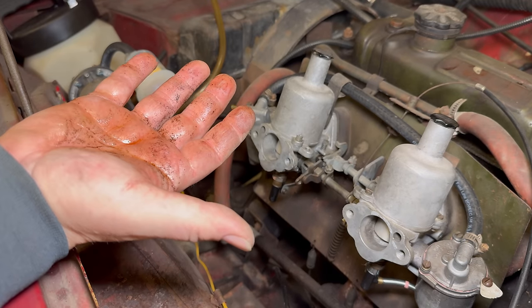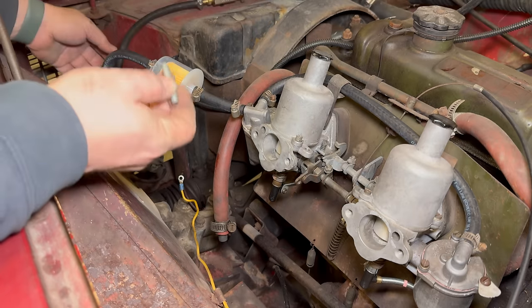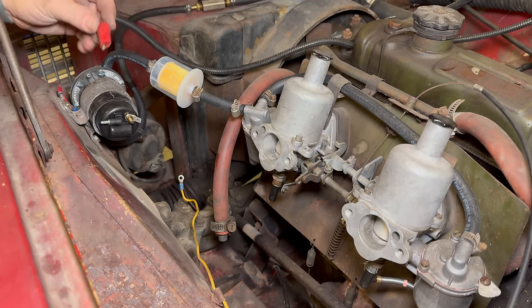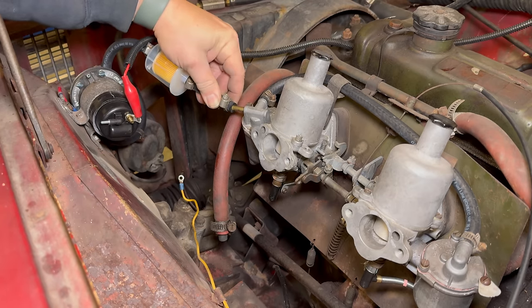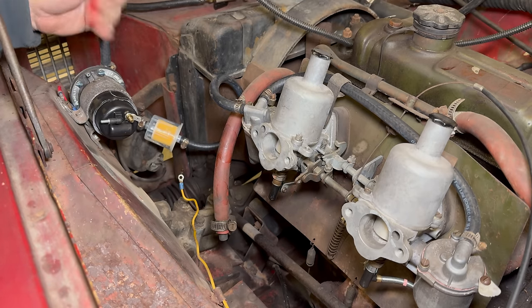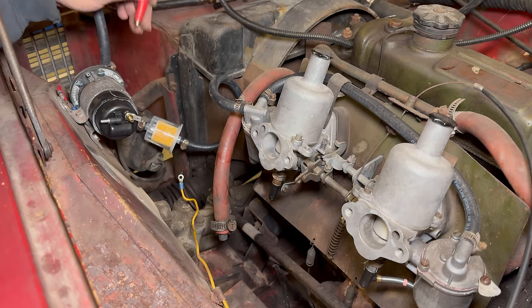It did blow a bunch of fuel and junk back at me. Let's try to suck that out of there. I'm going to use this little piece of pipe to connect my fuel bottle up to the pump so we can see it work. Let's get the air bled out of it. Looks like I did it backwards — I have these switched around now. I had them on a different way and then switched them, but apparently I should have kept it the first way. Now let's turn the pump on.